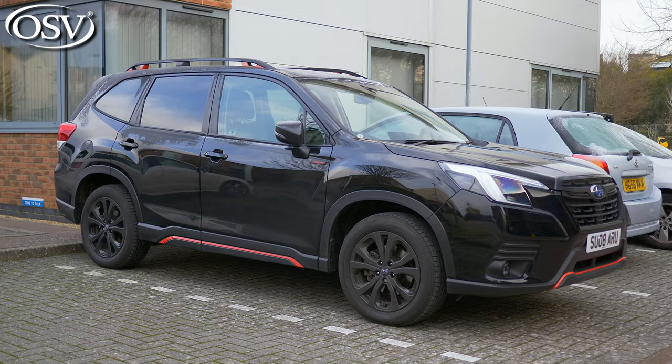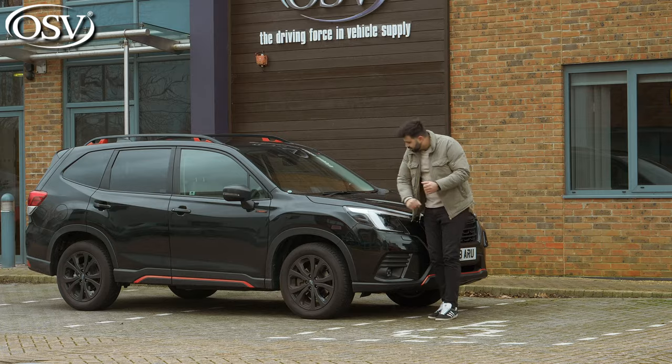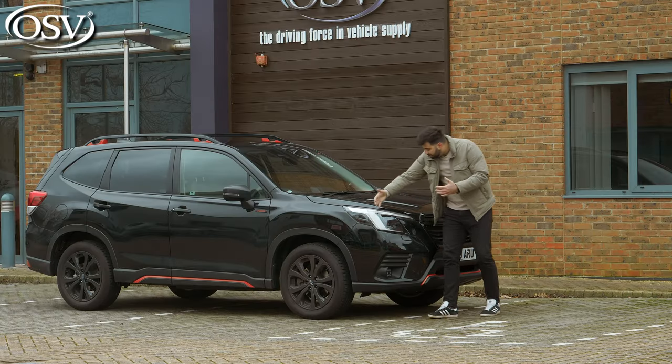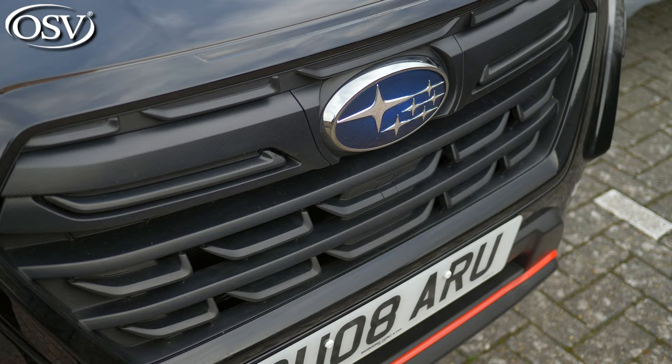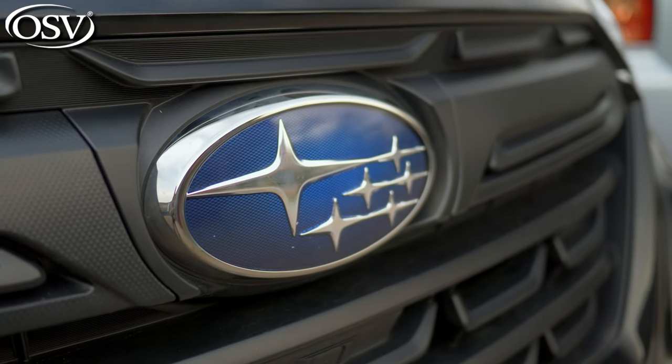Not much has changed when it comes to the design of this facelifted fifth generation model. However, I do like the shape of these front LED headlights that come integrated with daytime running lights that pull your attention towards this front grille, which has been slightly increased in size and where you can find the Subaru badge.